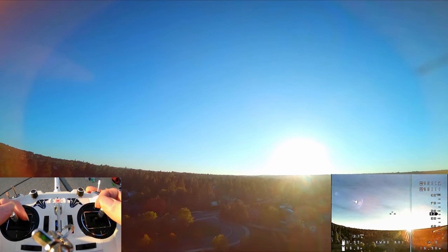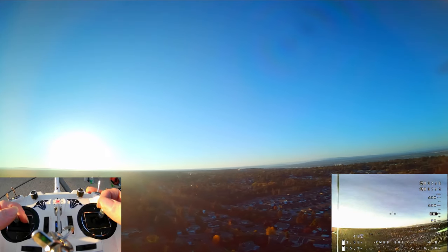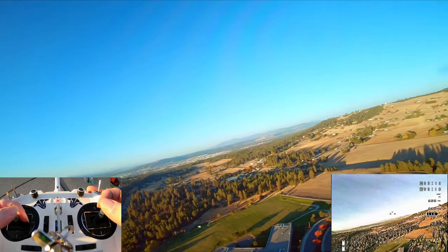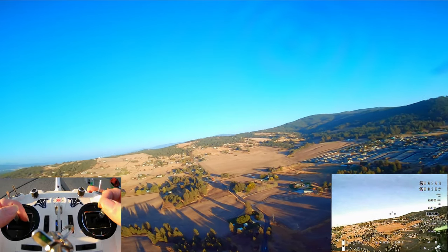Because it's so pretty up there. I love this hobby because I can be a bird and really explore the landscape.